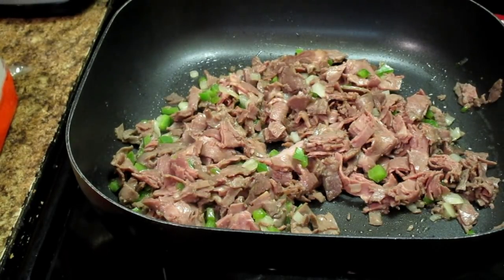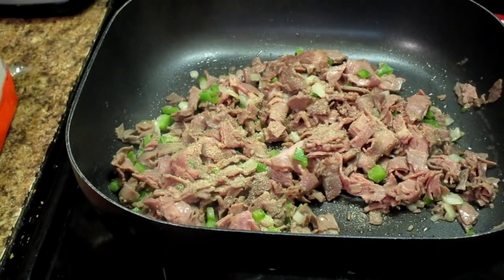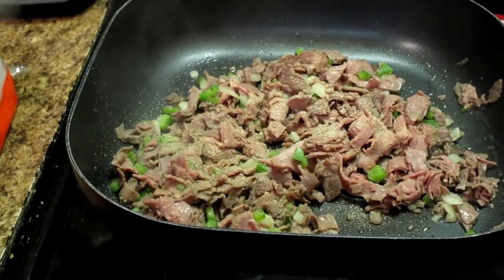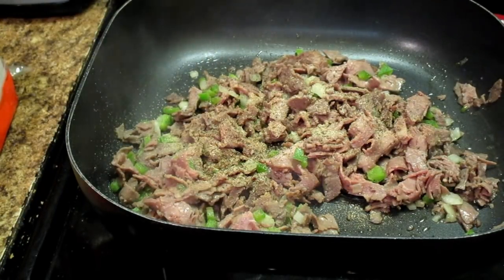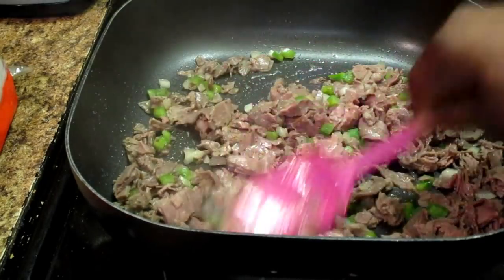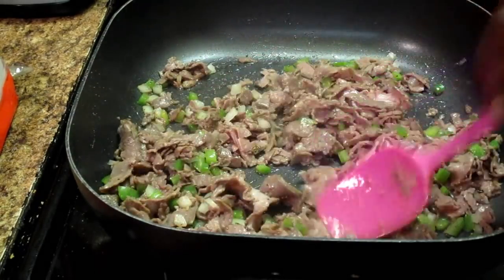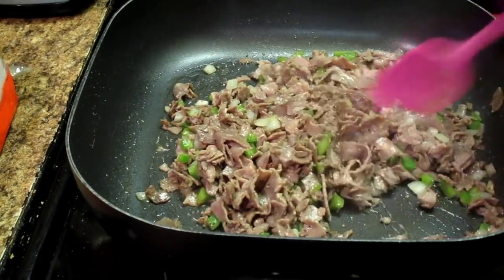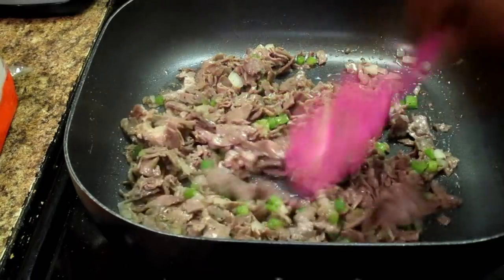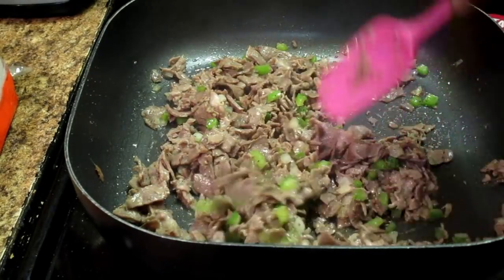Now I'm going to add a little garlic powder, just a little, a little onion powder, and some black pepper. Kids love flavor too — if it doesn't taste good, they will not eat it, I guarantee you that. Keep tossing this around and make sure you get all the good flavor in it. Let me taste it — you always taste your food to make sure it is tasty. We don't need salt because it's already seasoned.